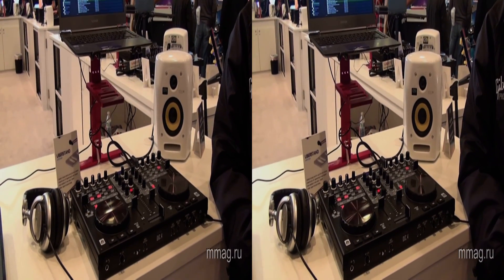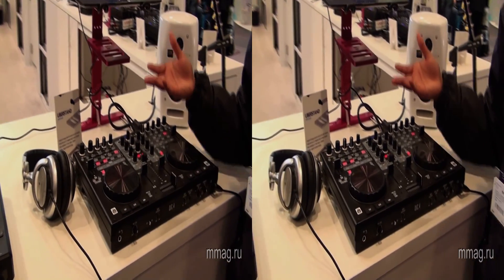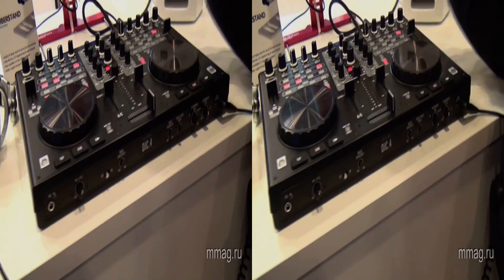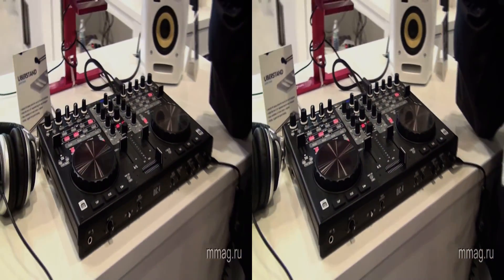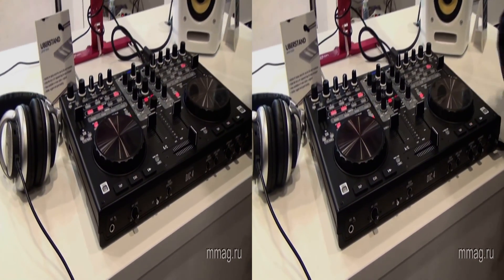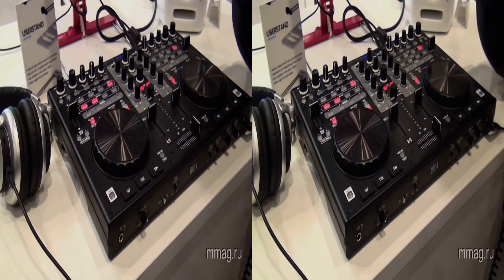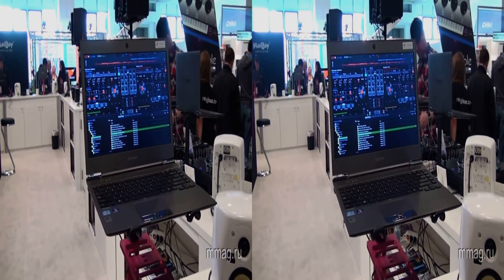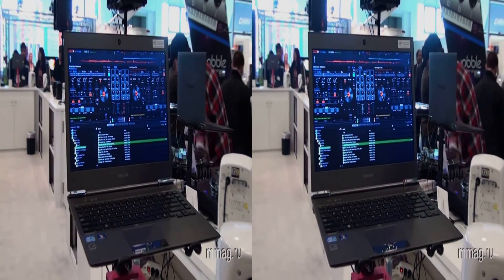So you have a new product here? Yes, so what I'm showing you here is our DJ C4, it's a plug and play type mini controller. It ships — well, it will be shipping — with Virtual DJ.